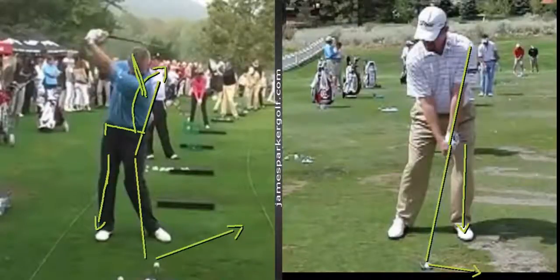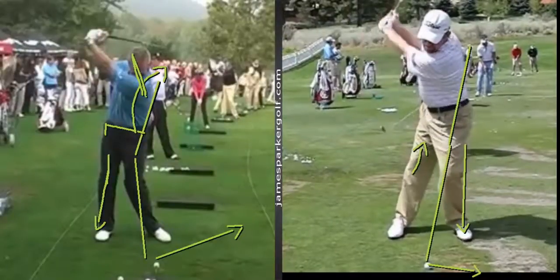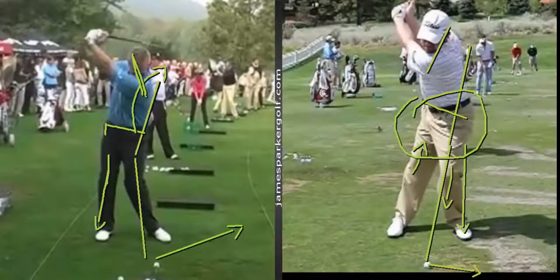Compare that to someone who does the opposite — who straightens his right leg a lot in the backswing. You can see how that right leg straightens up, loading a bit more weight into the left side. Because of that right knee straightening and the left knee flexing, he can create a lot more hip rotation. With that lower body working better, his upper body is much freer to make a bigger shoulder turn — and you can really see the difference in shoulder turn between the two.